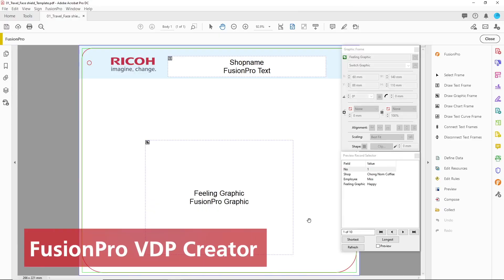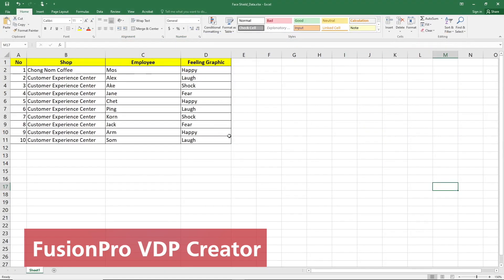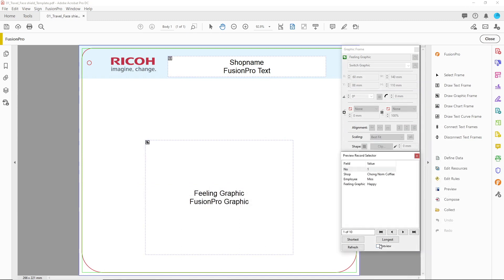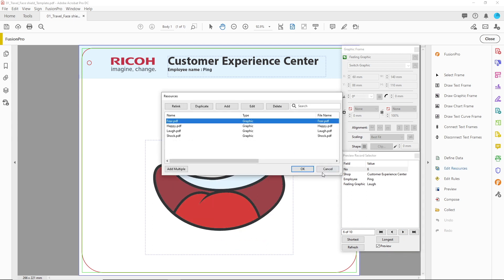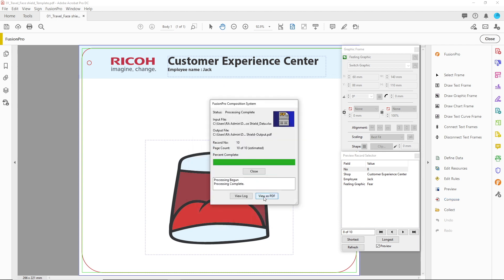We'll use Fusion Pro VDP Creator to create a different face shield for each person. We'll create a template and link it with the database. Fusion Pro VDP Creator can handle both variable text as well as variable graphics. This is done by adding graphic resource files and graphic switch rules. We then compose separate face shields for each person.